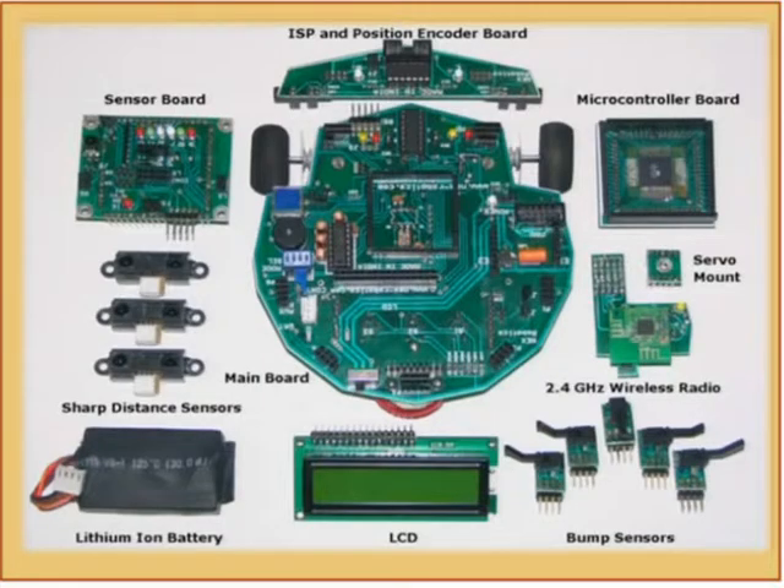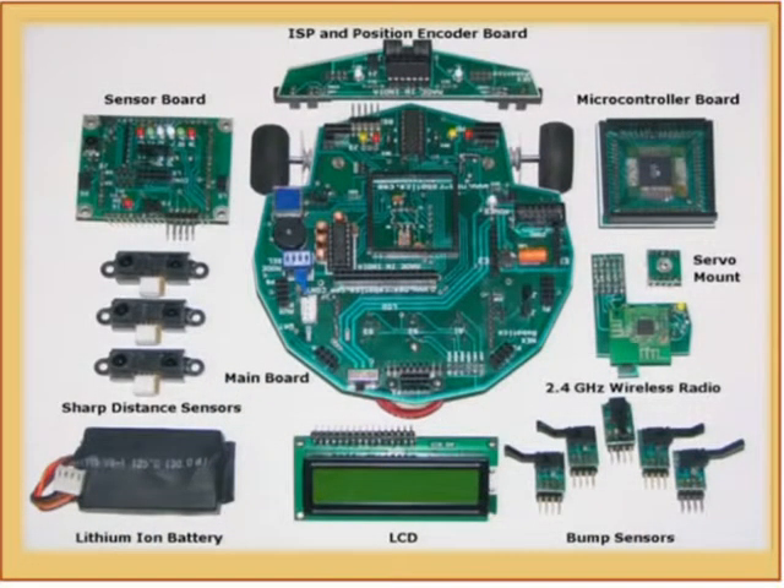We can change all the sensors and have different microcontrollers. The programs are written in such a manner that they can be ported to any microcontroller, so if you want to write a particular algorithm using infrared sensors on a different microcontroller, you can just use that function and port it very easily. It uses a lithium ion battery — basically a stack of two mobile phone batteries. It also has an LCD interface for displaying relevant data during development.